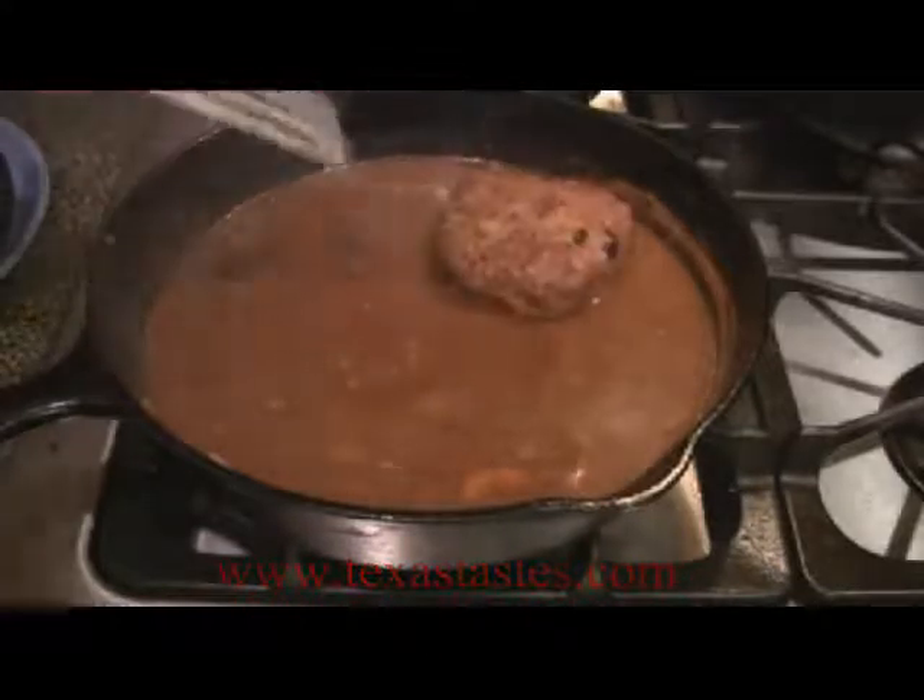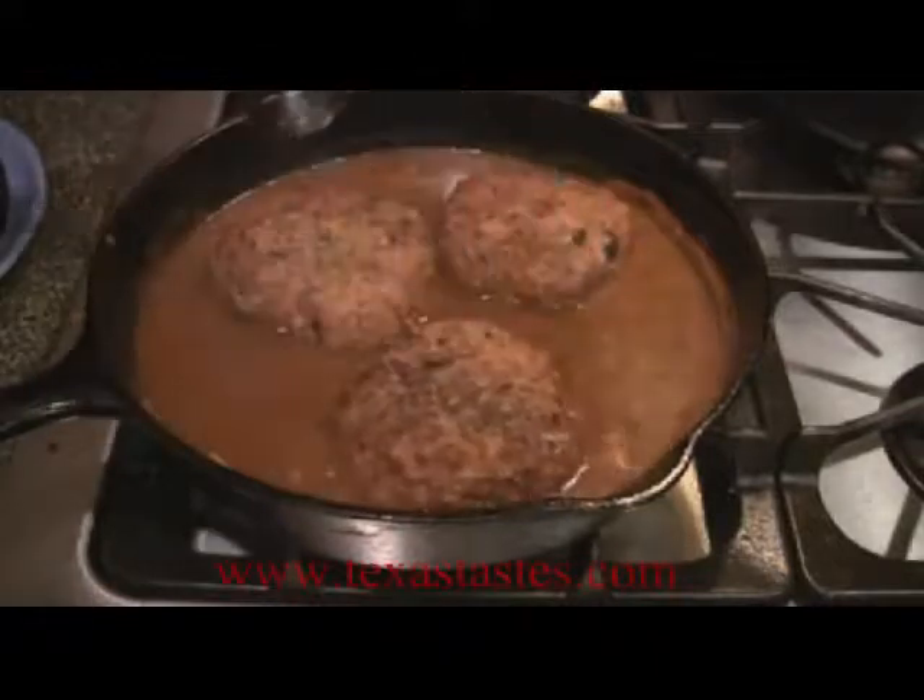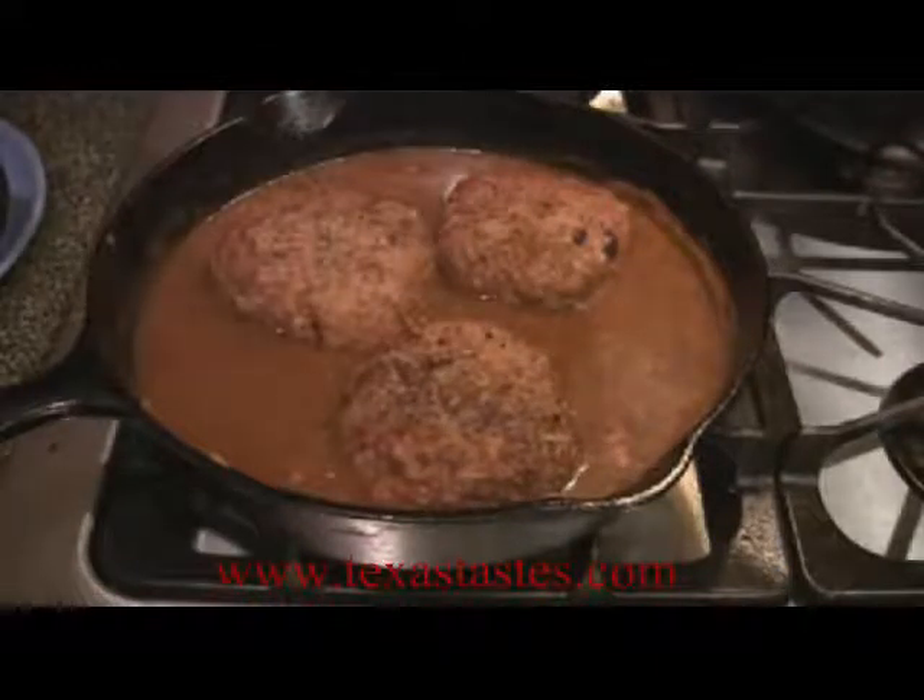I'm going to put the hamburger steaks back in — she went ahead and took one. Anyway, these are ready to go. Everything's ready to go.